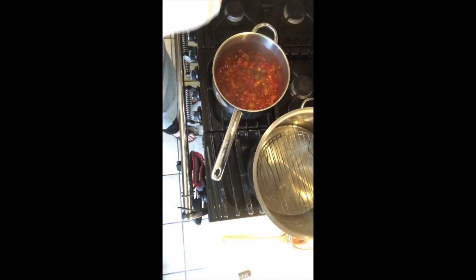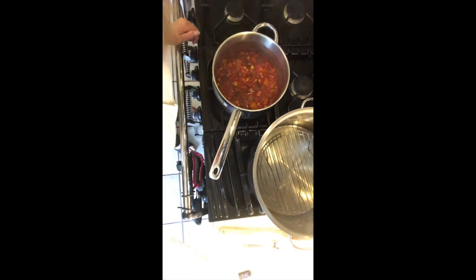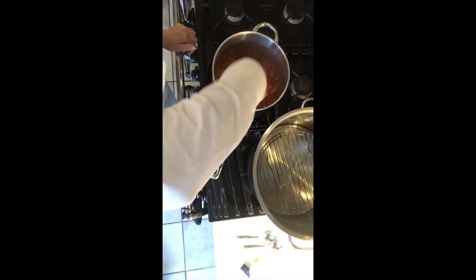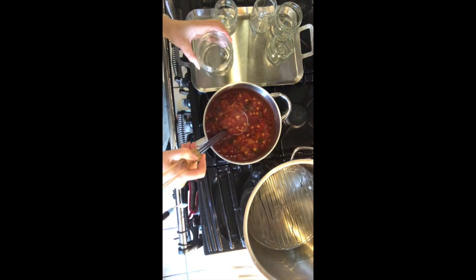Adjust the seasoning, add the chopped coriander, taste, and then add half a teaspoon of sugar. At this point we're ready to pot up the salsa into salsa jars.